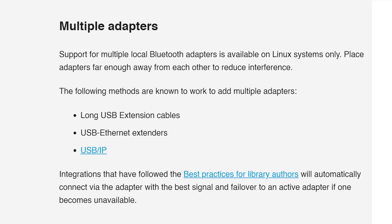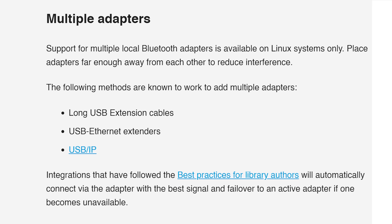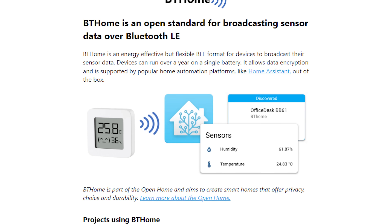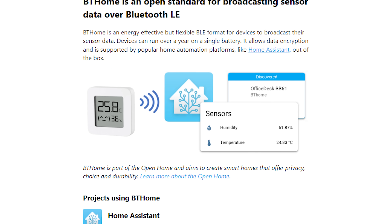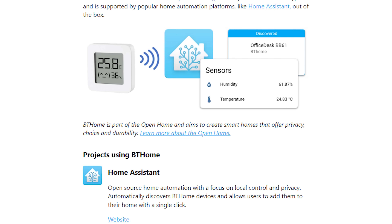If you already have ESPHome devices around your house, it's a really simple addition to your existing devices to take advantage of this feature. Another good addition to Bluetooth is support for multiple adapters, which is really handy if you want one adapter doing certain integrations and another doing something else entirely. Finally there's a new integration called BT Home, which is a way of creating your own Bluetooth firmware for devices to get that information into Home Assistant.